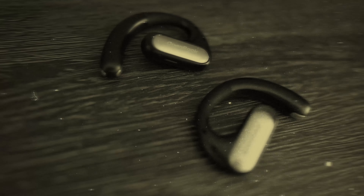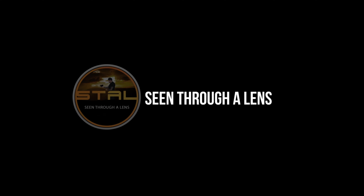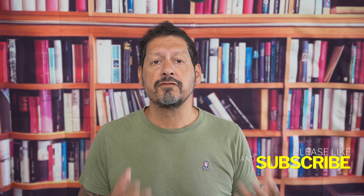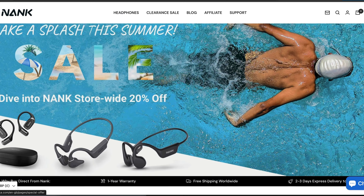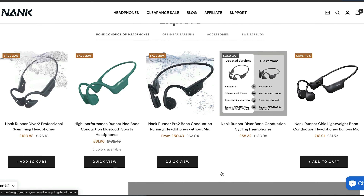So stick around as we explore what makes them stand out. What's up, YouTube? Dave here with Scene for a Lens, and thanks for stopping by the channel. We make lifestyle videos and all things tech, so if that's your kind of thing, then please consider subscribing to the channel and clicking on the bell icon so you could be notified of new videos.